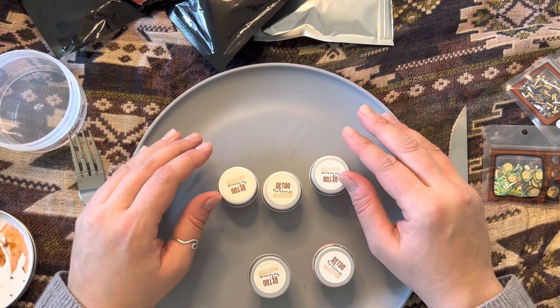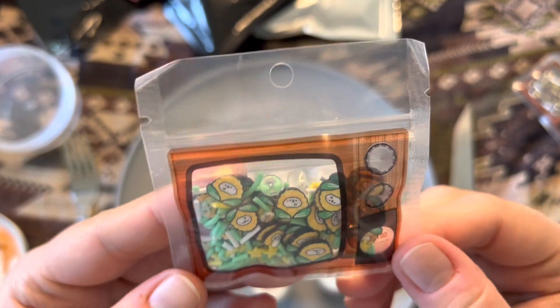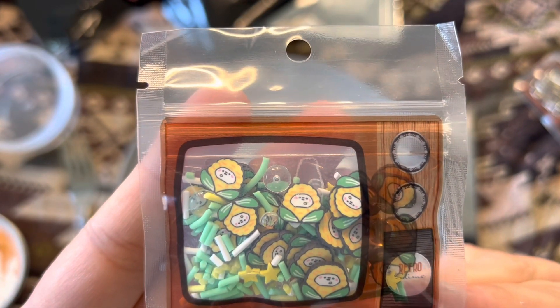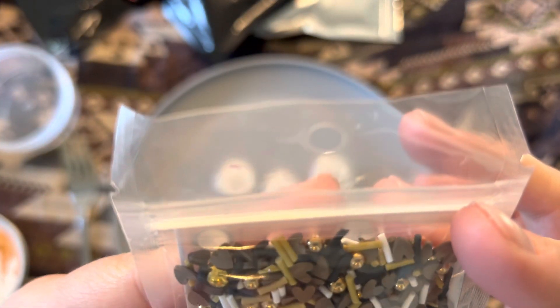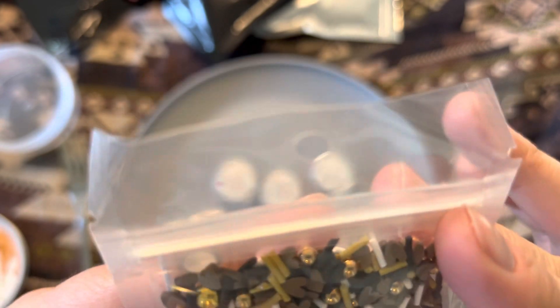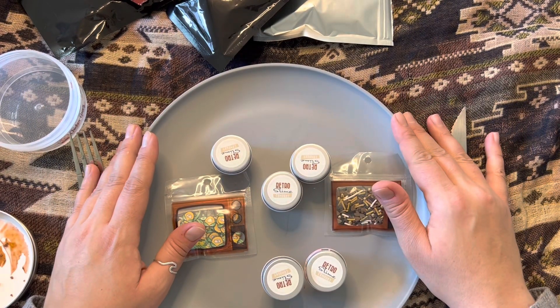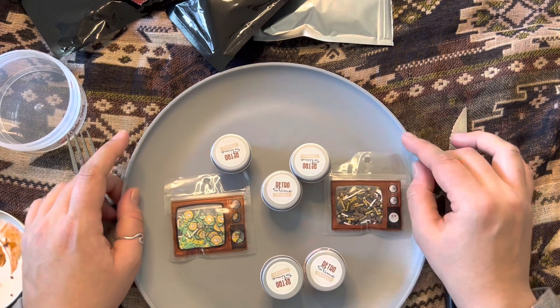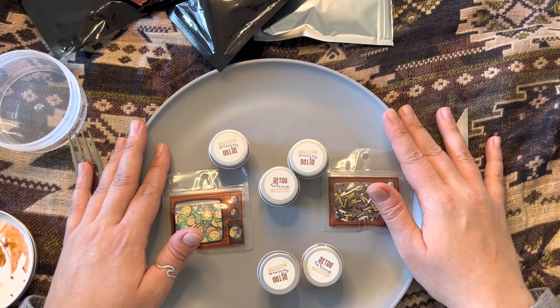Also, I should have shown you these — there were little charm packages that came with everything. This goes with the corn niblets and they're little corn people and sprinkles, which is so cute. And this came with the gravy — which are little brown hearts, gold charms, balls, and sprinkles. That is everything I have for you today. I hope you enjoyed this. I hope you're having the beginning of a great year, and if you are not, that is okay too — I hope you do something to take some time for yourself. I appreciate you watching. I hope you found this relaxing, and if you are able to fall asleep, night-night.